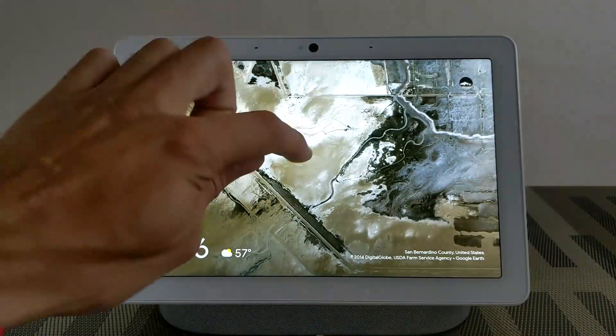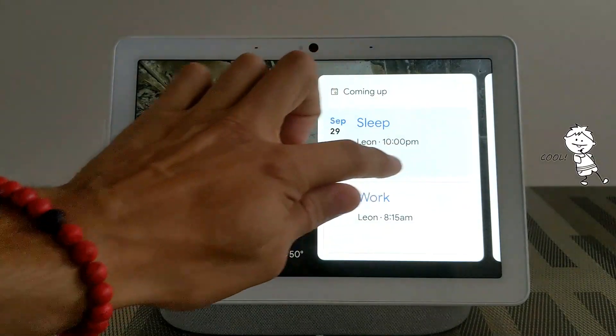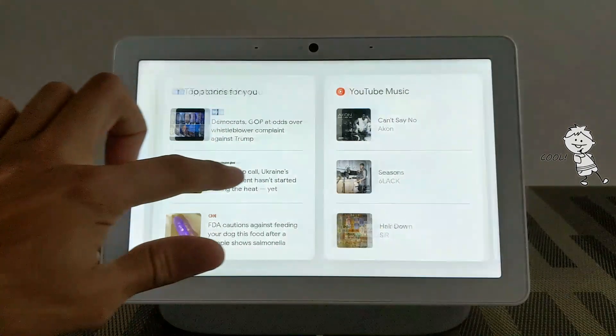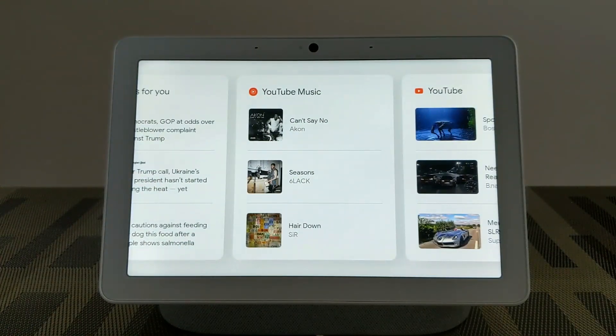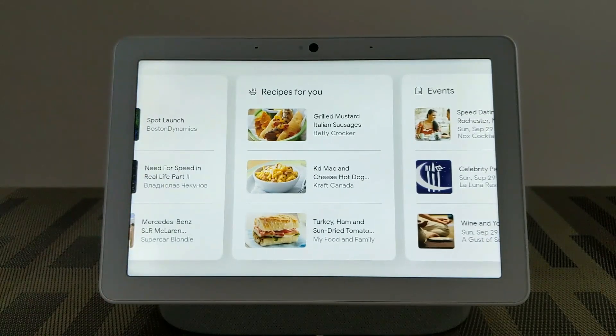As you can see, we've got my icon in the top right-hand corner there. So I can go ahead and touch the screen here and it's going to bring up my events. We can swipe and see our top stories, swipe again and see YouTube Music, and swipe again and see YouTube.